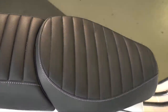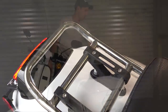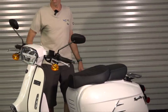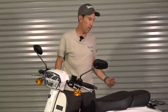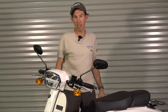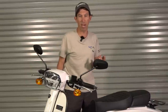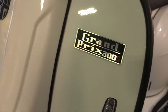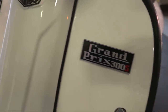It comes factory with a small flat rack you can bungee stuff to, or upgrade to a folding rack. My next video will cover all the accessories that fit this scooter. There are several performance accessories available since it uses that tried-and-true Vespa 300 motor. As for price, it does come in at a solid $1,400 less than a base model Vespa GTS 300.